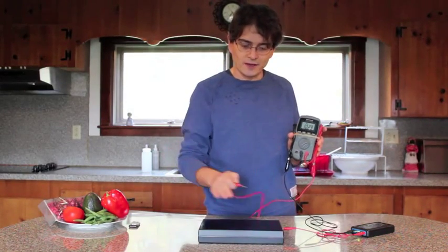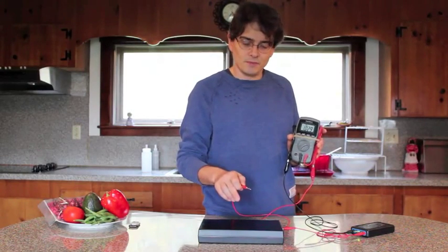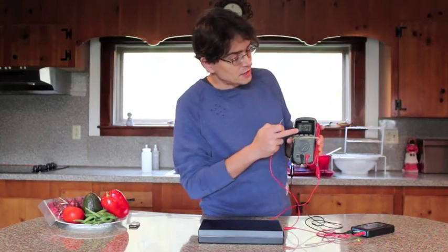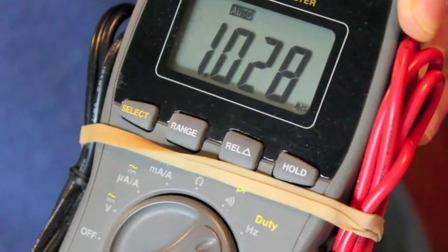It's like a beach ball-sized wave of zapper current above this speaker box. You can see that it reads 1,000 hertz here — so 1 kilohertz.